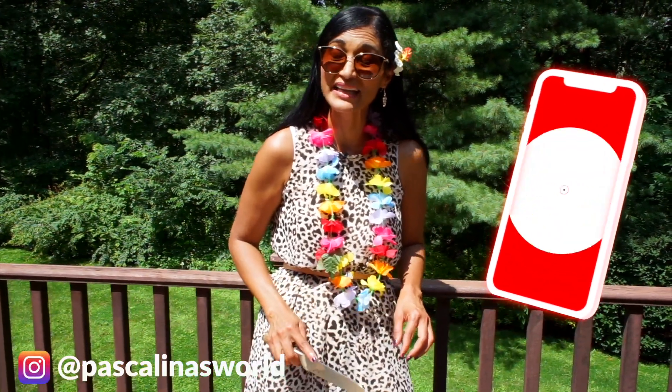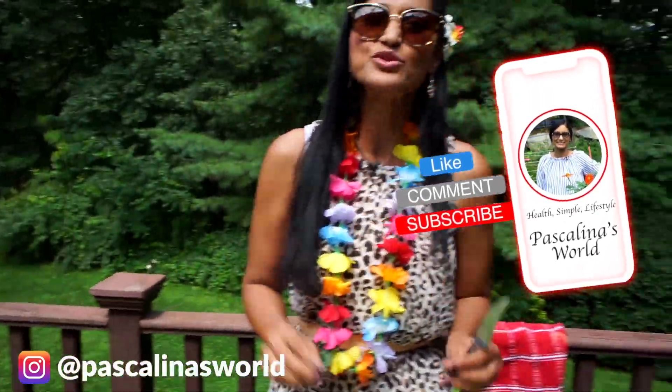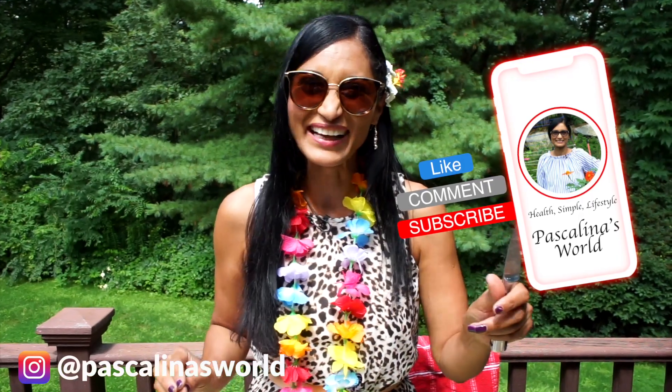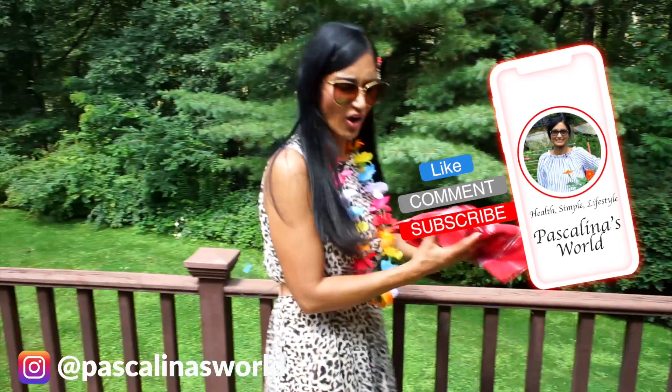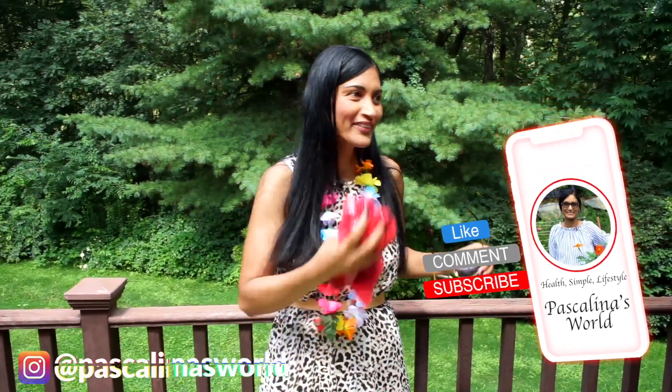Don't forget to subscribe and hit the notification button. That's the perfect burger right there — it's hot in here, I'm cooking myself. I feel like I've been grilled!